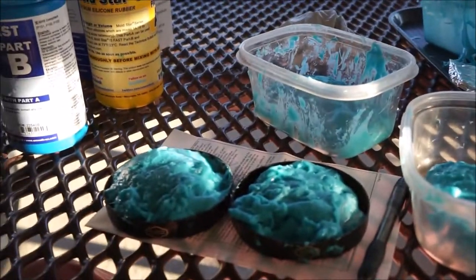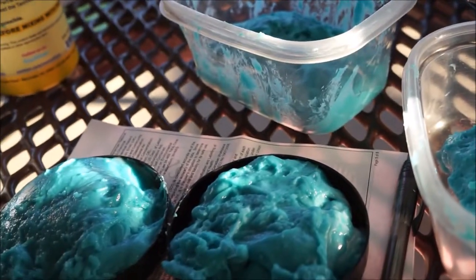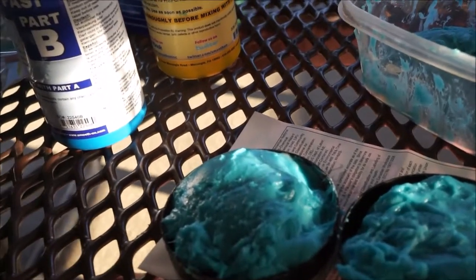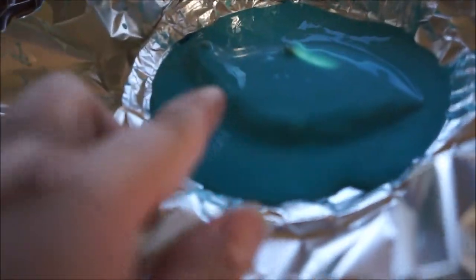Et voilà — lesson definitely learned here. It was going really nicely when I started out, but by the time I got to the second one it had really gelled quite a bit. Six minutes — six minutes! I would say I'm gonna go for the slower one next time. I've used most of both parts and made maybe one good one, but it looks like it's got some bubbles in it.